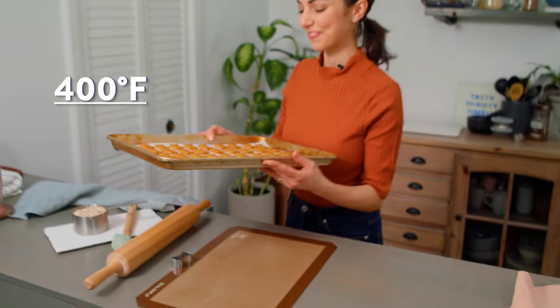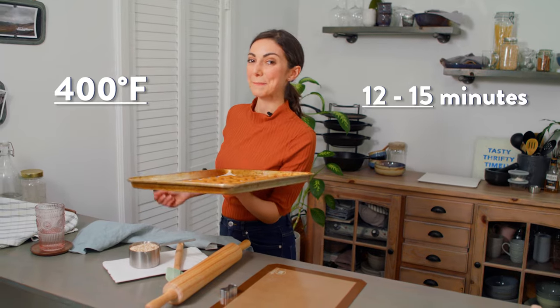Bake the homemade dog treats at 400 degrees Fahrenheit for 12 to 15 minutes — oh, your dogs are going to be so happy! If your dog prefers softer treats, take them out around 10 to 12 minutes. If they prefer crunchier treats, leave them in for 15 minutes. Allow them to cool completely, then store them in an airtight container or bag in your fridge for about a week, or freeze them for up to two months.